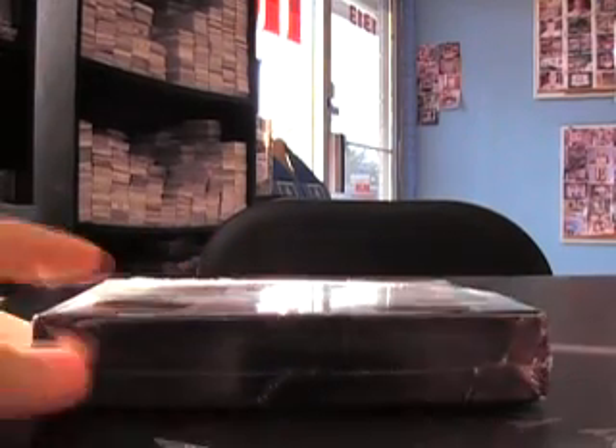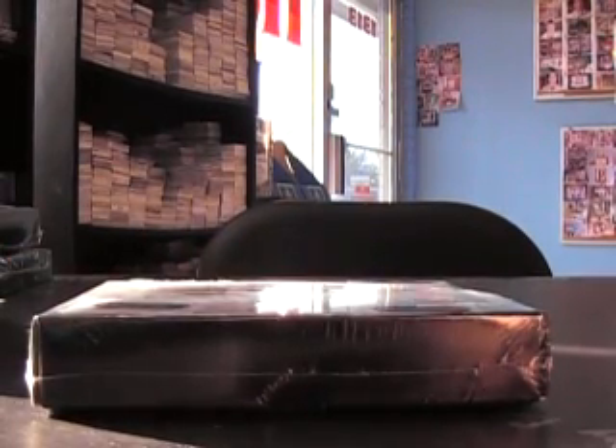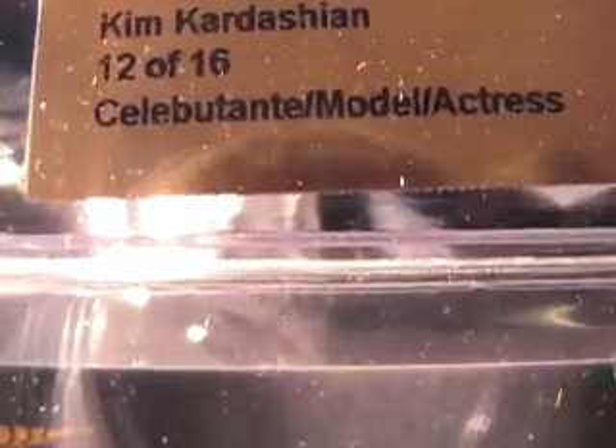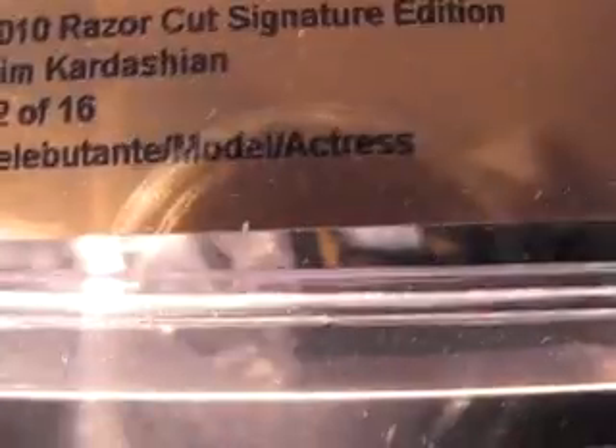All right man, here we go — Razor cut time. Nice stack of minis, there we go, 2010. And it is numbered to 18! Kim Kardashian — Reggie Bush's ex. I think she's actually hooking up with Austin Miles right now. 12 of 18, celebrity model slash actress. That's cool — Kim Kardashian, looks like right there beside the old bikini waistline is where she autographed that one.